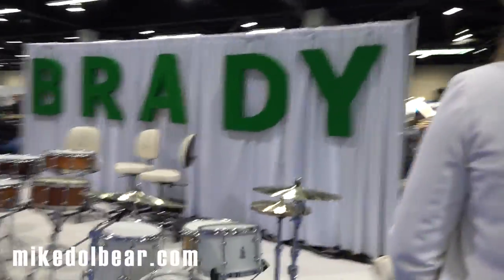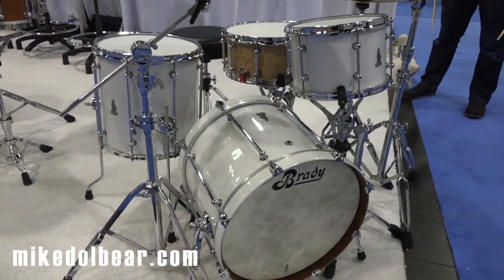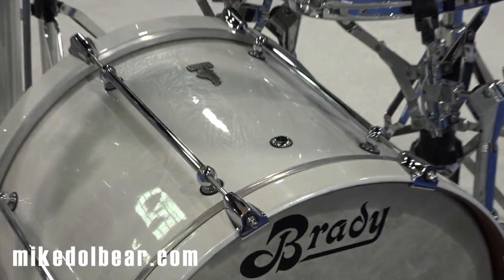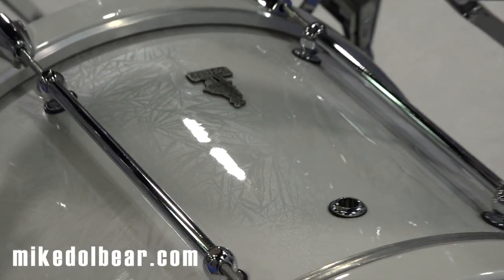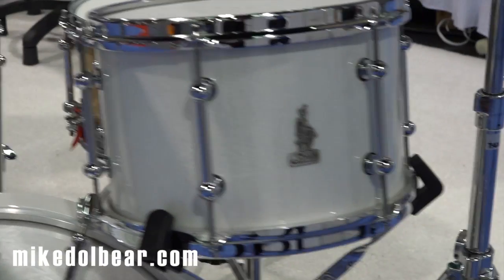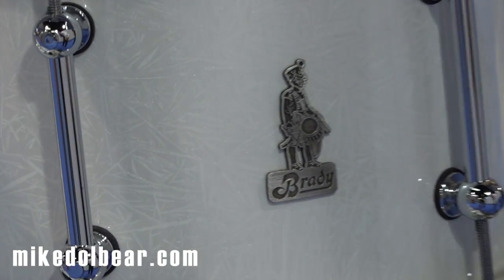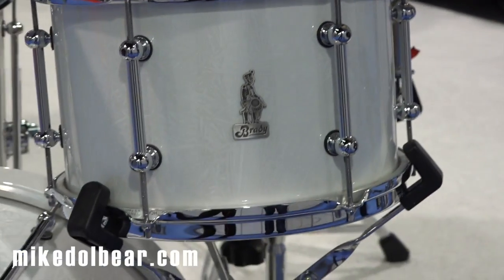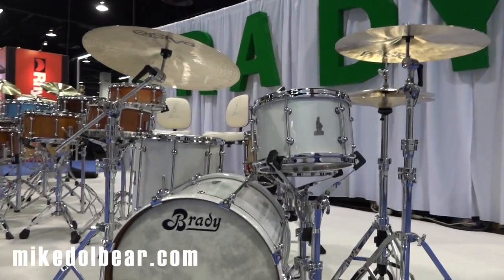Now over here we've got a little bop kit — a Brady Bop kit. These are Jarrah ply shells in what we call a white crystal finish. We've only ever done three of the crystal finishes: one in white, which is what you're looking at here, one in copper, and one in blue. From a distance it just looks like a white kit, but when you get up close you'll notice the etchings look a little like crystals or flakes. It's really cool, it's subtle, it's sexy. We love it. Of course it sounds amazing.